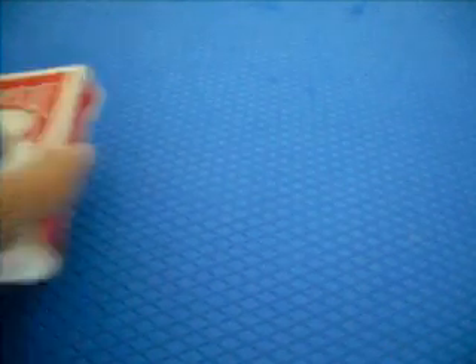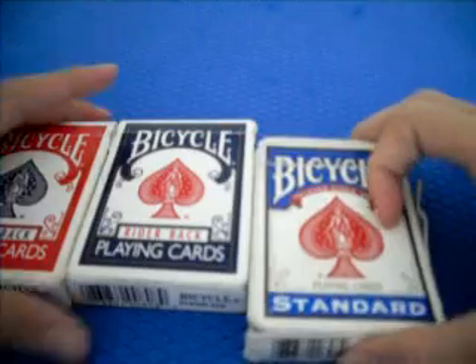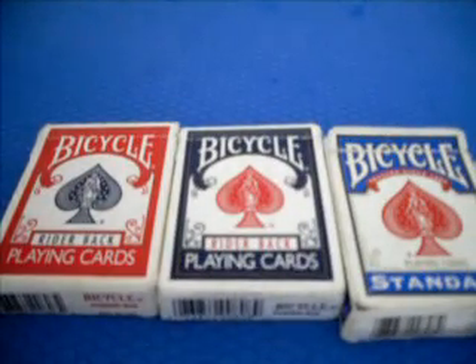Now on the Magic Mat, let's do a review on these cards. Let me show you the red and the blue deck, and of course the ordinary standard deck, which I bought last year and is already worn out. It's still great to do a review because it's essentially the same.